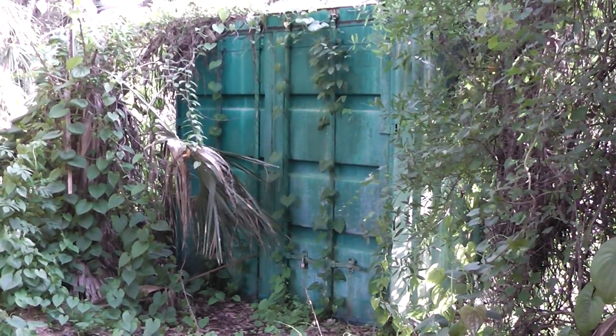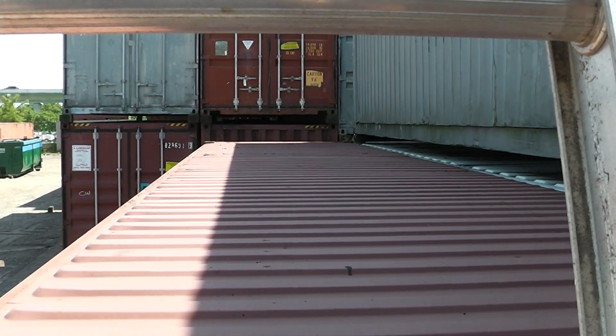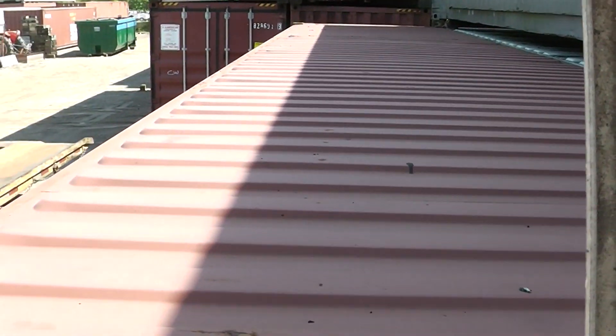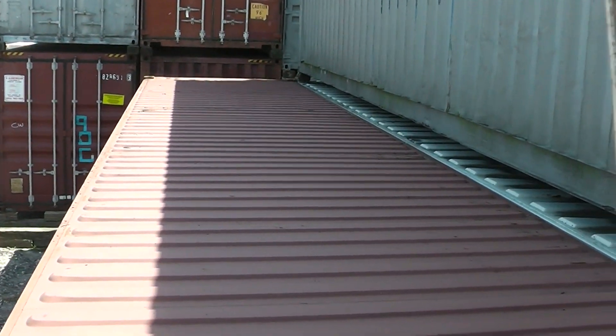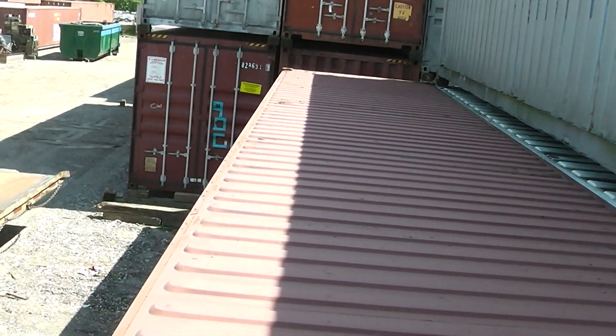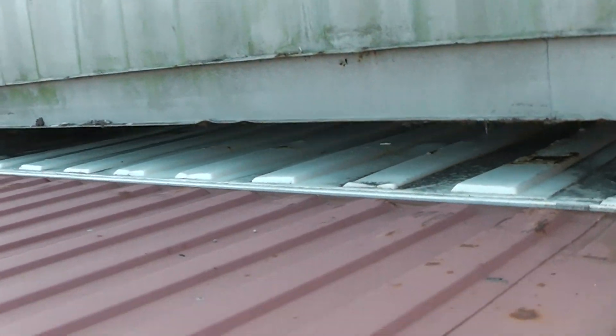I'm going to take you all along and show you a couple things. Okay, I'm out with my dad and we're looking at shipping containers. They're wanting to buy that one — my parents. If you look at this one, I think it's $3,150 and it's in really good shape. It's got a couple specks of rust. Let me take you over here and show you this one.